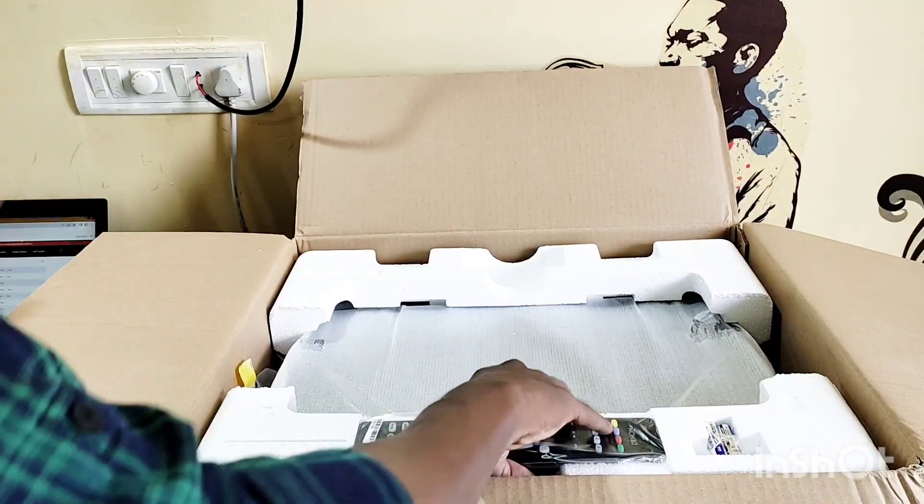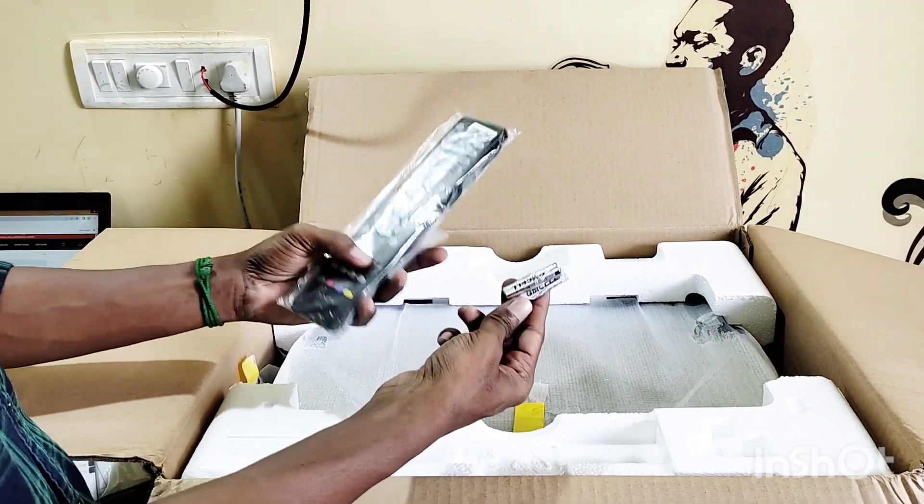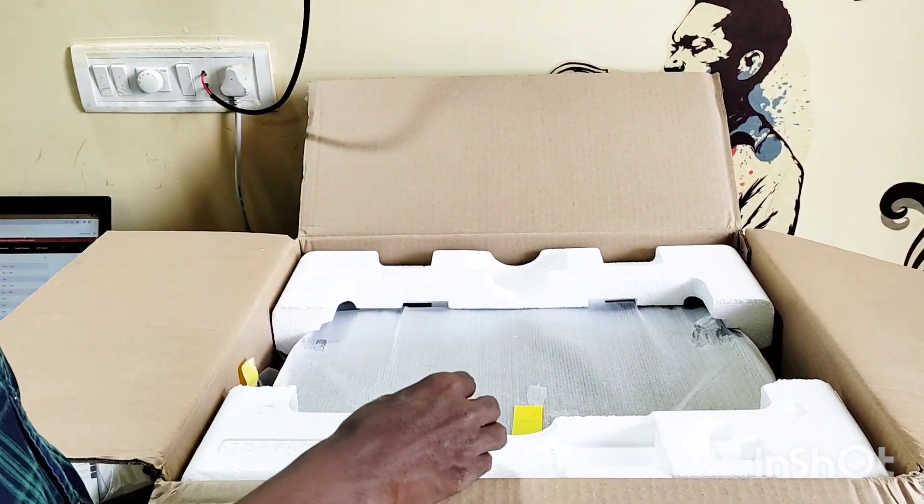There is nothing missing. There is also a remote and the original batteries included. The LMA is fresh and comes with a remote.